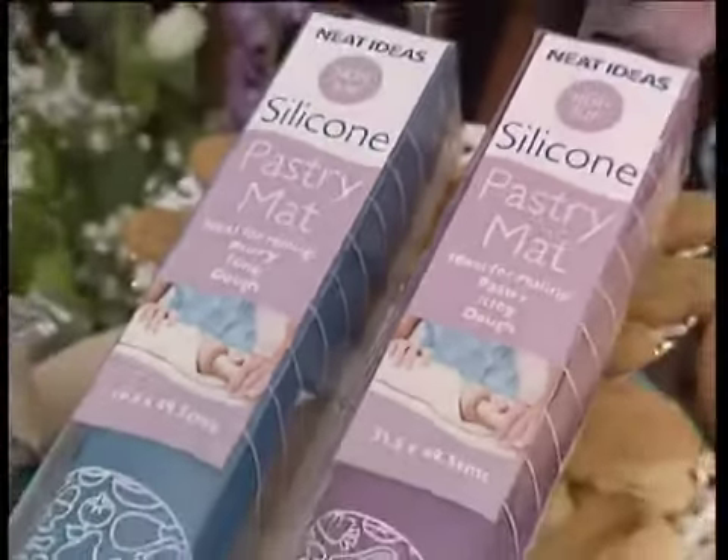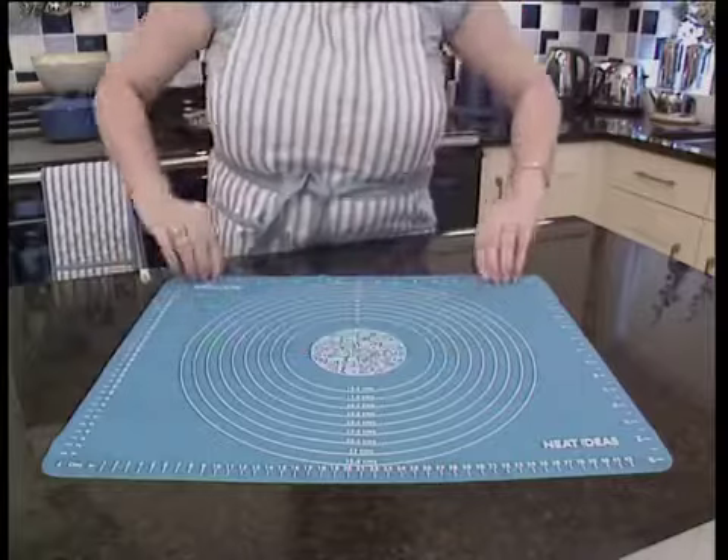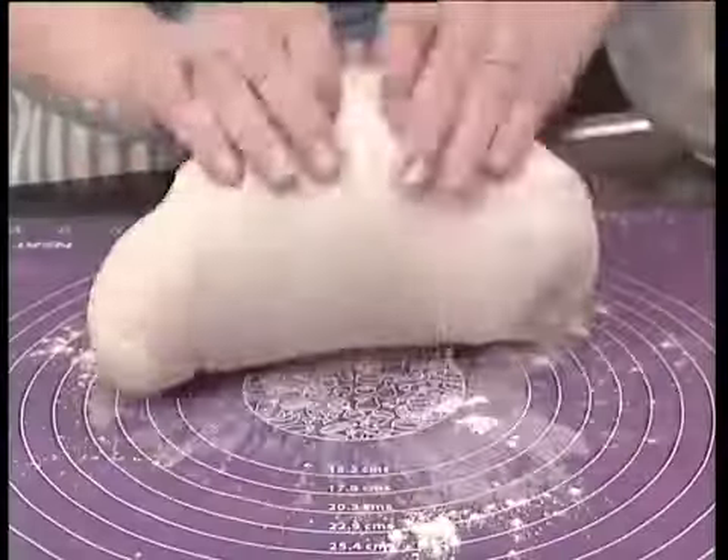Introducing the non-slip silicon pastry mat from Neat Ideas. Once the mat has been rolled and smoothed out, it will adhere to the work surface and will remain completely flat, enabling you to easily roll out icing, marzipan, or pastry.